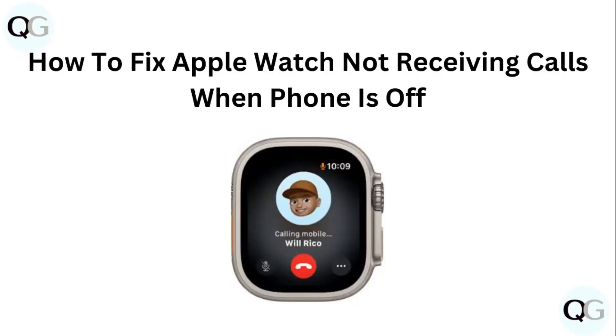Hello guys, welcome to another video in which we would be discussing about how to fix Apple Watch not receiving calls when phone is off. Are you having trouble that your Apple Watch is not receiving calls when the phone is off? Don't worry, in this video we'll help you find a solution for it. Just follow these easy steps.